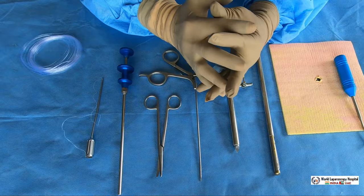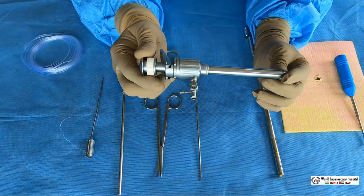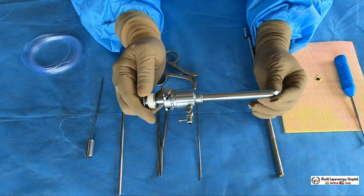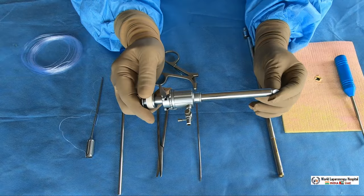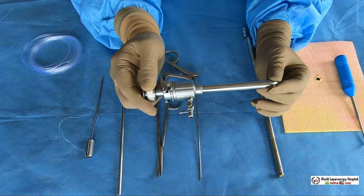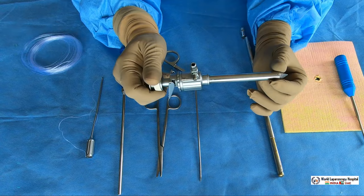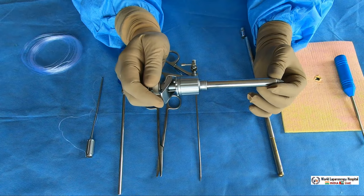Hello friends, today I am going to demonstrate the various port closure techniques used in laparoscopy. It is very important that in laparoscopy ports should be adequately closed, because if the 10 millimeter port is not closed properly, you always have a risk of hernia. The 10 mm port not closed properly will have an incidence of 0.5 to 2% hernia after surgery. Within one year your patient can return back with a hernia, and you may have to treat it free because it is considered a surgical complication. So we must close the 10 millimeter ports in laparoscopic surgery.